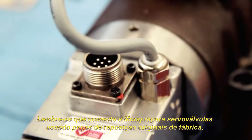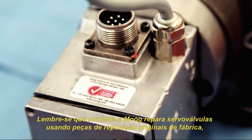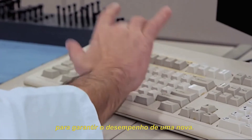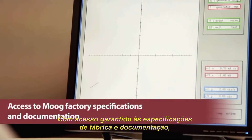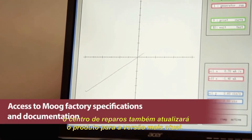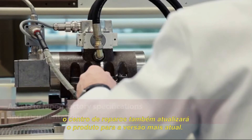Only Moog can repair servo valves using factory produced replacement parts to ensure as-new performance. With access to Moog's factory specifications and documentation, the repair center will also upgrade the product to the current version with the latest technology.